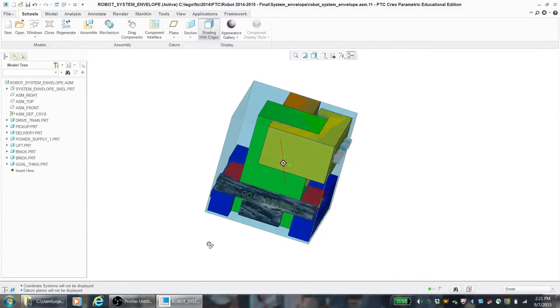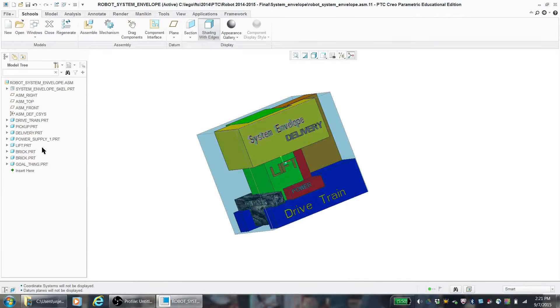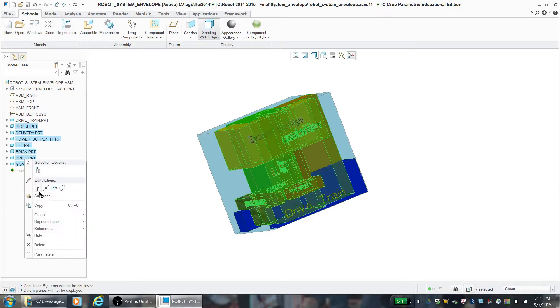Hey, this is Olivia from Team 3486 at TechnoWarriors Advanced, and today we're going to be talking about system envelopes. This is our system envelope drawing from our cascade effect robot Sparky, so meet Sparky everyone.